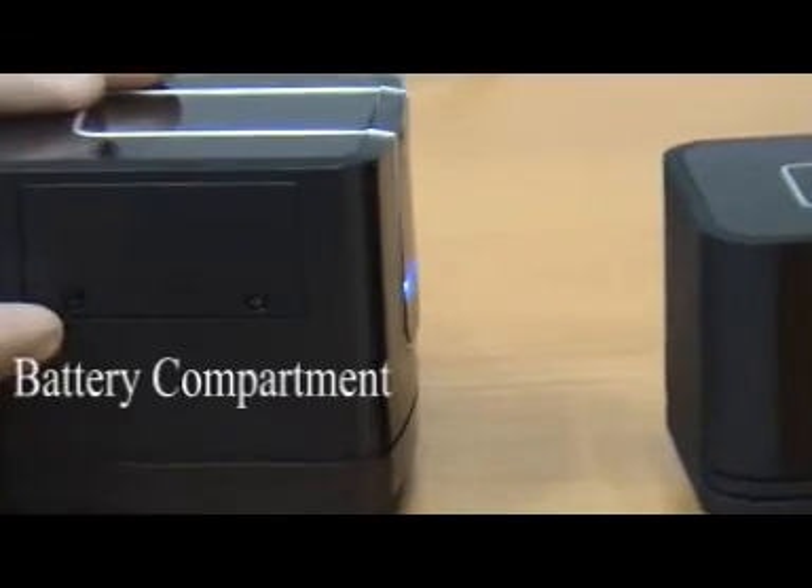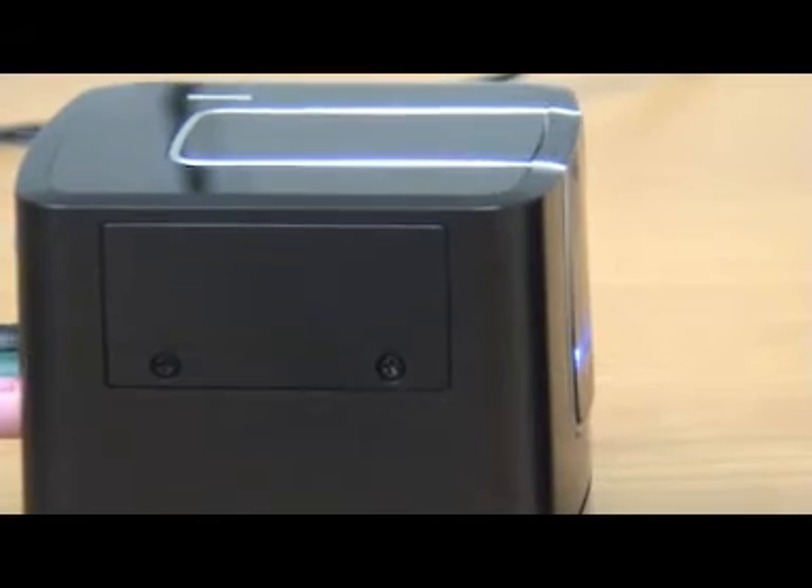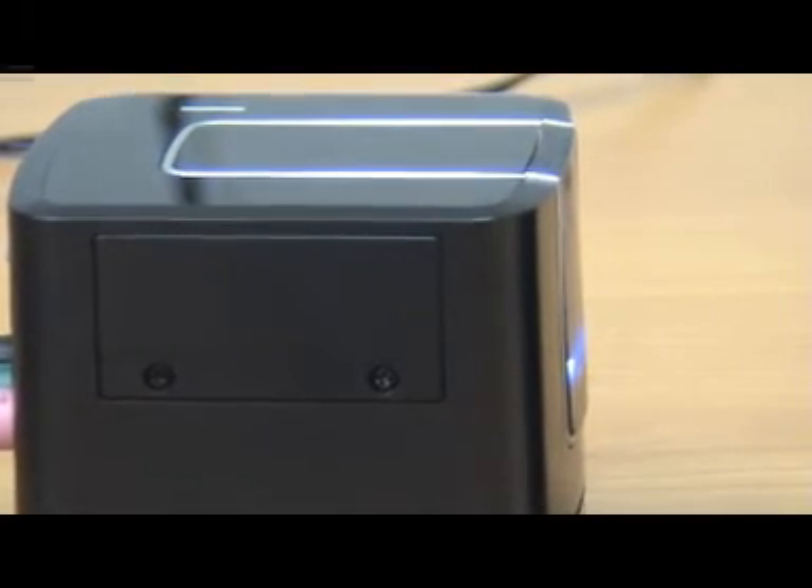This is the compartment for the rechargeable battery. It can last up to two hours of continuous playing.